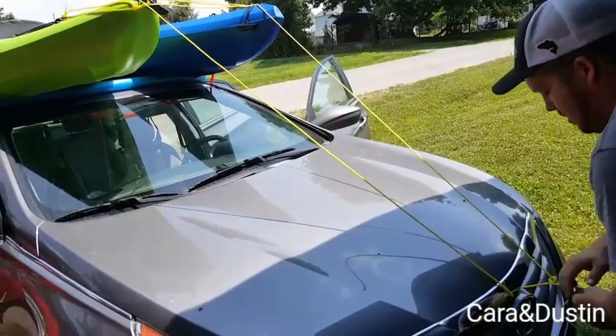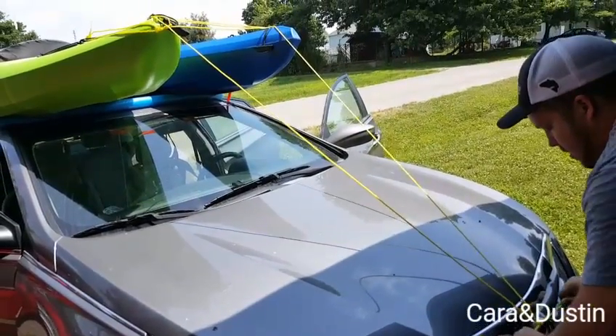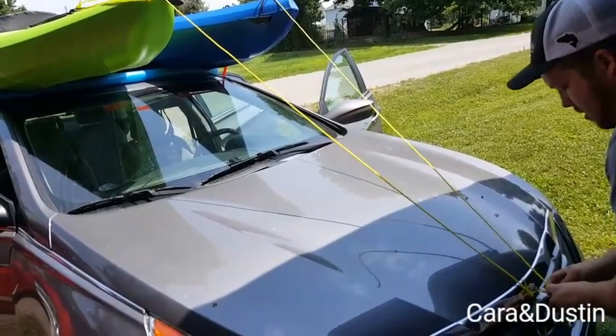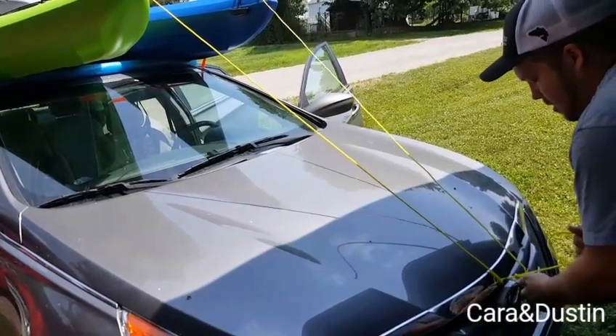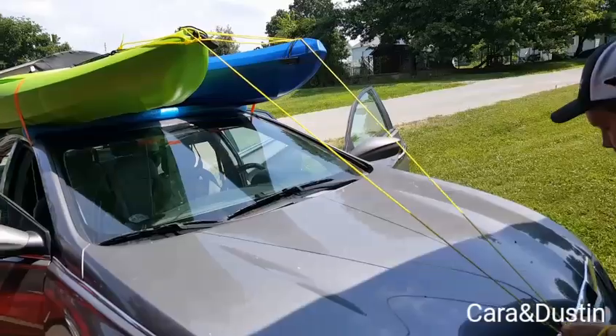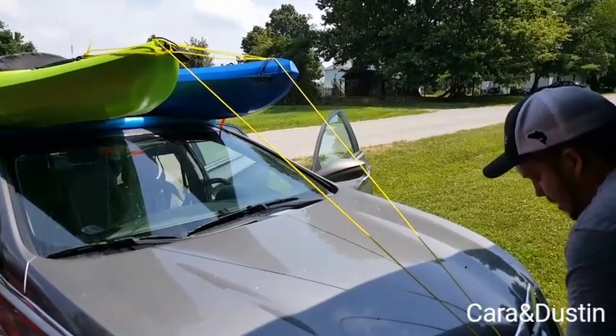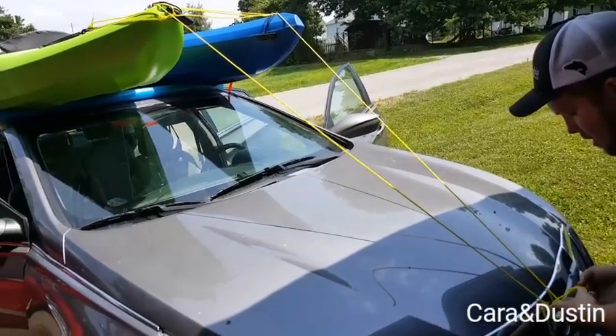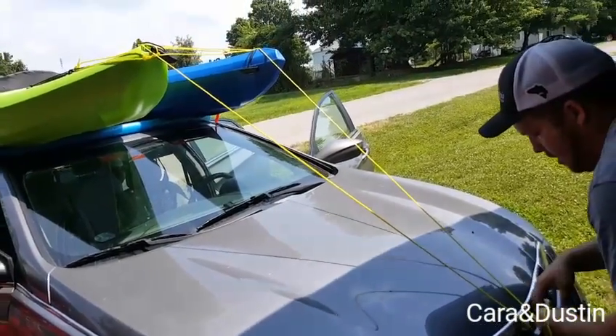We tie those together just to keep it from sliding — if we were to brake too hard it wouldn't slide front or back. We do it to the front and back, so if we hit somebody they won't slide off, or if we have to brake hard they won't slide off.